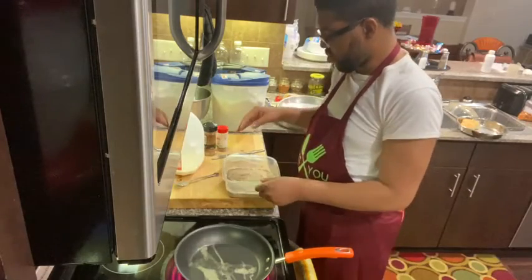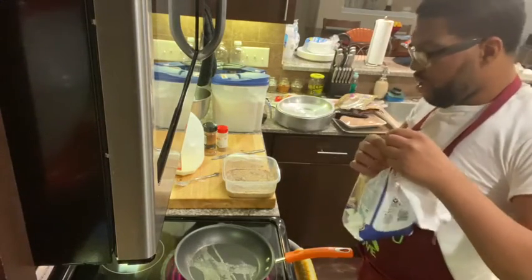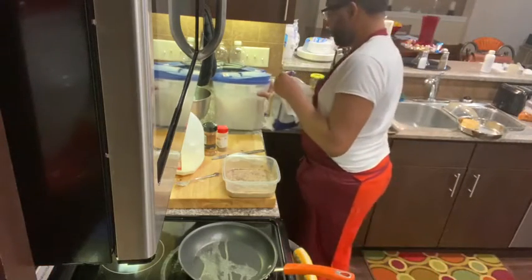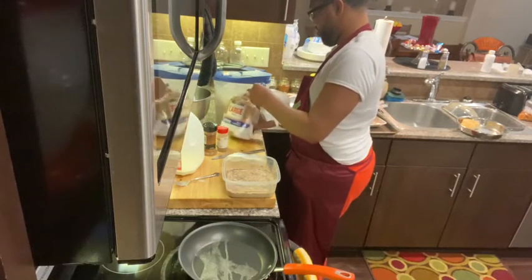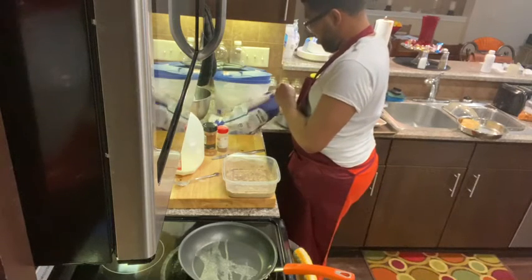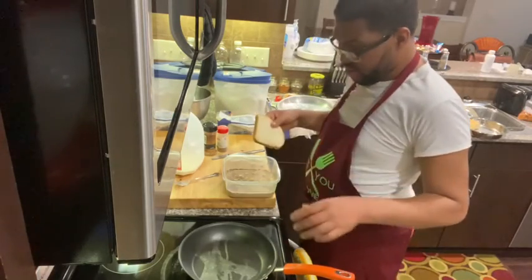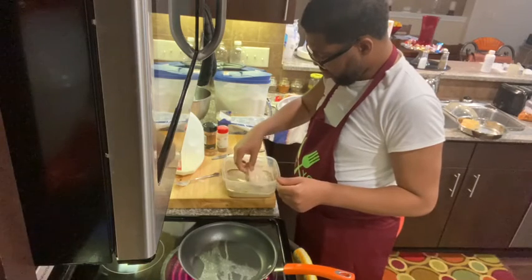Of course you can use a whisk for this as well — I chose to be lazy and use a fork. The next thing you're going to need is some bread. Now if you have some stale bread, that is ideal for something like this. This bread has kind of been chilling out in the refrigerator because it is a little past its life — it's still kind of fresh but also kind of dry. I want to go ahead and dip my bread in my batter, making sure that the bread absorbs all that milk.